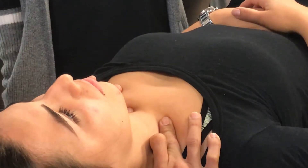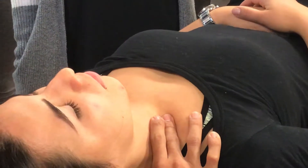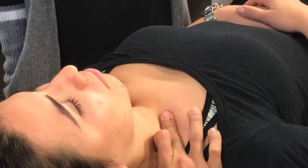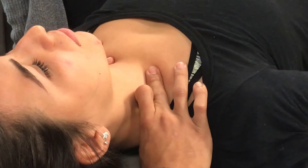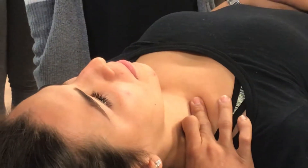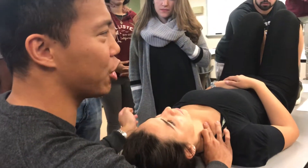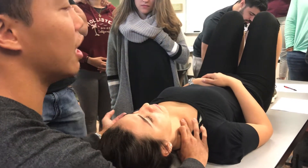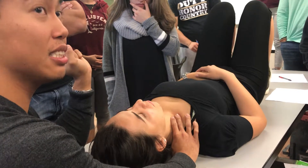Her right scalene is definitely up more. You'll learn in MS2 that the scalenes, when they're always tight, can actually lift up the first rib. So she has an elevated first rib here. How many heads does the scalene have? Three. What are they? Anterior, middle, posterior. Is there anything significant going through the scalene? Brachial plexus — it goes through the anterior and middle. So when the scalenes are tight, they could compress the brachial plexus and give you symptoms down your arm.